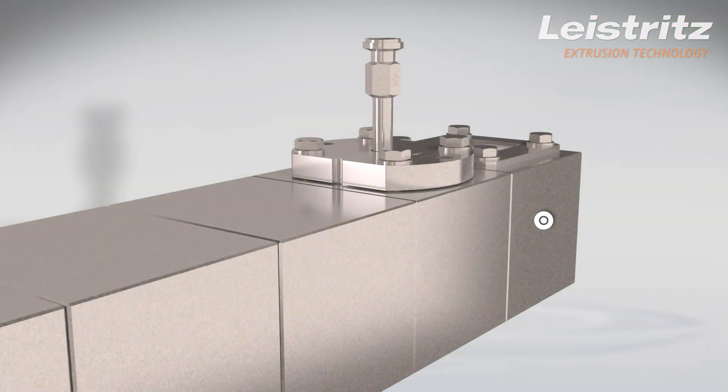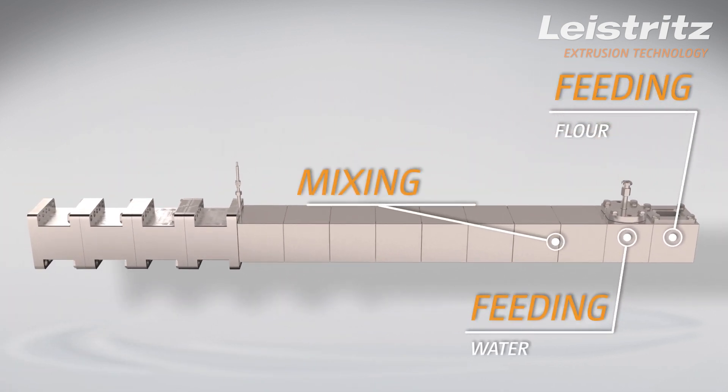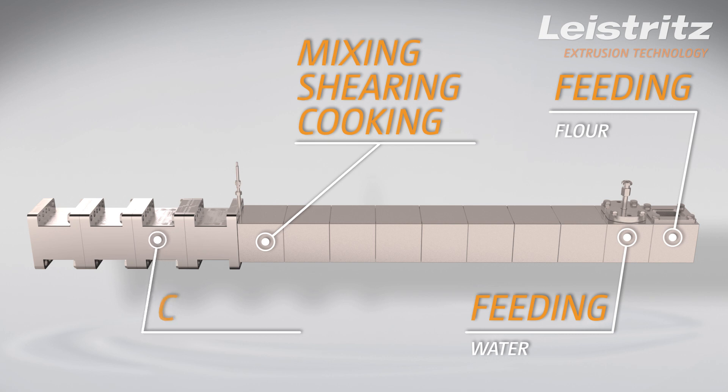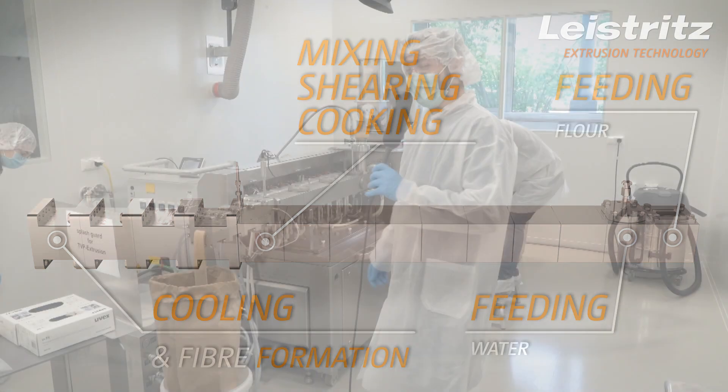Their production process requires an exact control of the temperature curve, homogenous mixing capabilities, gentle melting, and devices for giving the product the wanted texture. Jonas Lesina, process engineer at Leistritz, explains this production process.